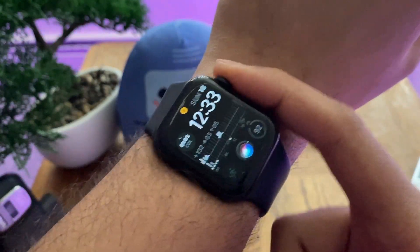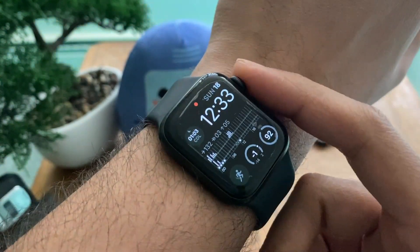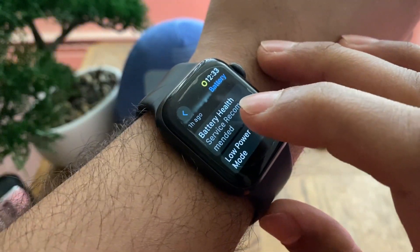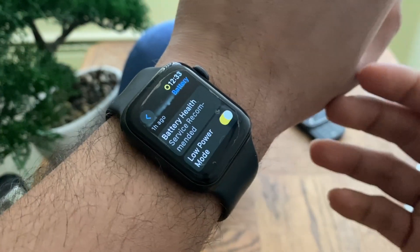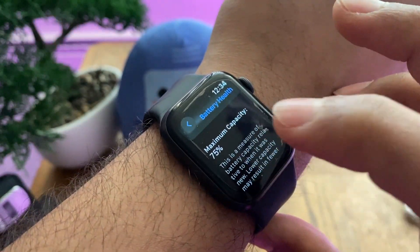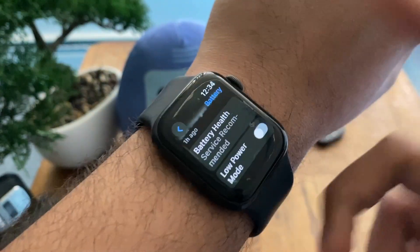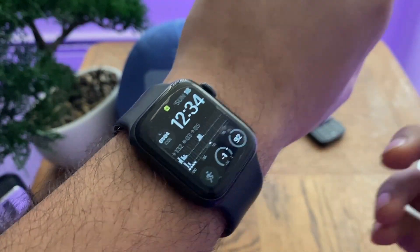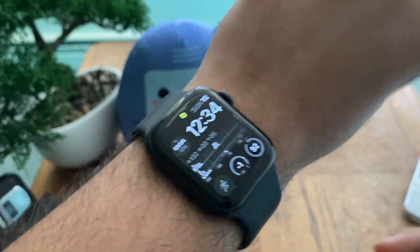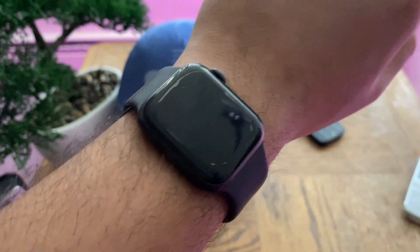Welcome back. In today's video we'll be talking about battery life and how to extend your battery life on an older Apple Watch. This is my Apple Watch Series 5 from 2019, released around September 2019. I bought it right after release, so it's a bit over four years old. As you can see, the battery service message has appeared and the battery capacity is only 75%. In this video I'll be showing you exactly how you can increase your battery life to get through the day by turning off a few features and editing a couple of options.